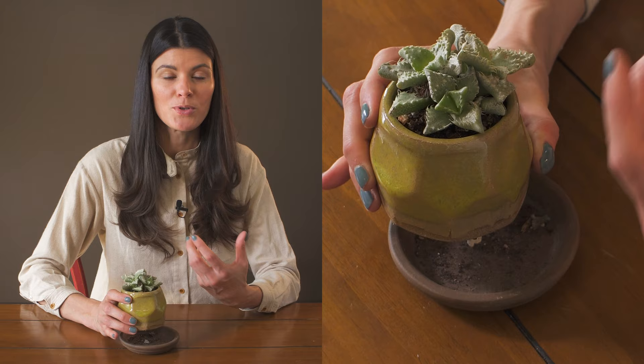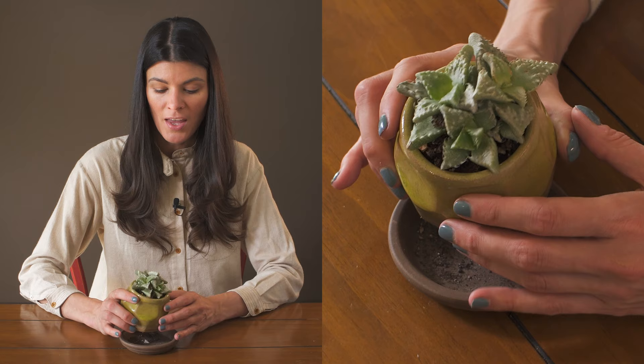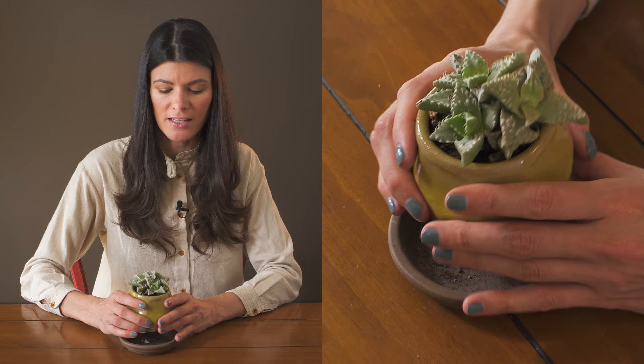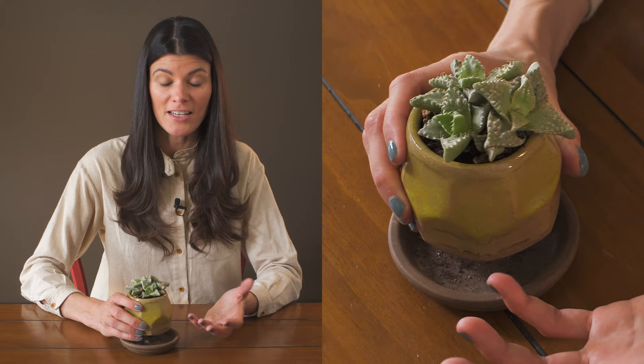Otherwise, this plant is great. It has a really beautiful aster-like bloom — this one in particular has a yellow bloom. You can see right here, this was an old dead bloom. It actually blooms fairly frequently and puts out yellow blooms consecutively, which is quite nice.